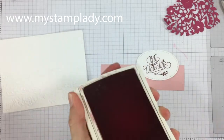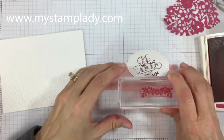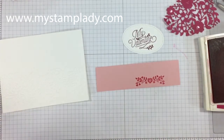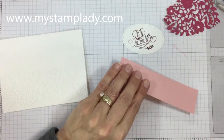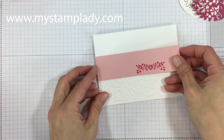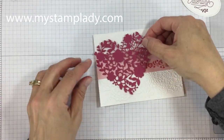I've decided to stamp — I pushed aside that heart and I'm going to stamp on this blushing bride strip a little flourish with some leaves and flowers from the Bloomin' Love set, just kind of a place for my Valentine sentiment to sit. I've stamped that and now I'm mounting this to the card front, over the top edge of that embossing, right there on the card front. The flourish is stamped to the right side a bit because it's going to tuck behind that heart but also come out to the right side.